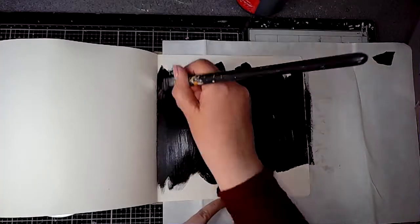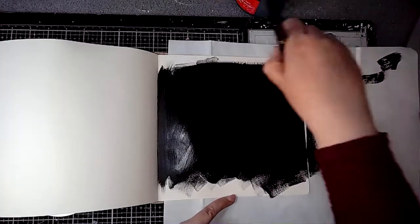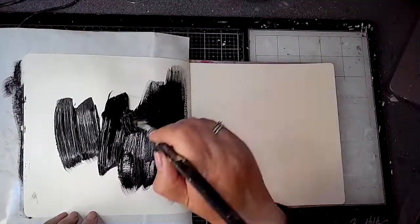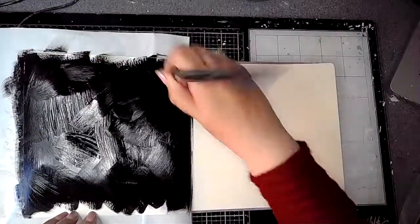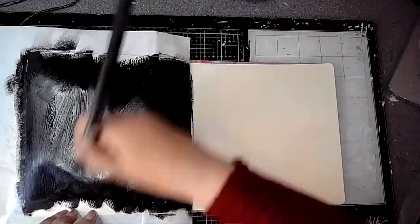I'm starting off with some black gesso on the first page, just roughly filling the page. I'm not worrying too much about going to the edges apart from in the centre. Then when that was dry, I'm putting black gesso on the back of the same page, so there is gesso on the first page and the reverse of that as well.